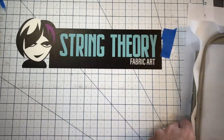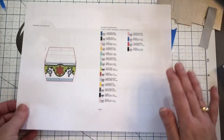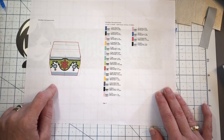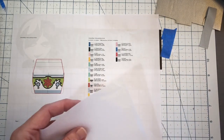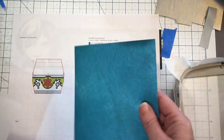Hey guys, we're going to do a super quick video for the 4x4 mystery machine zip bag. It's got two applique pieces on it, but anytime I do anything different or weird I try to help you out and do a video for it.